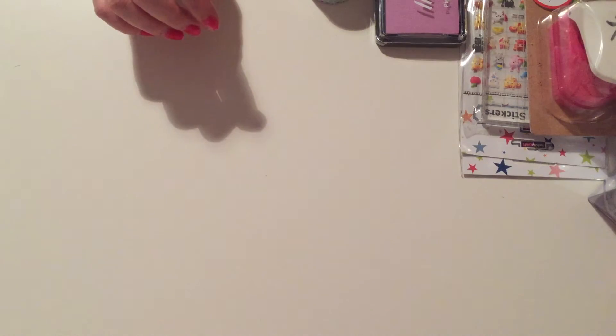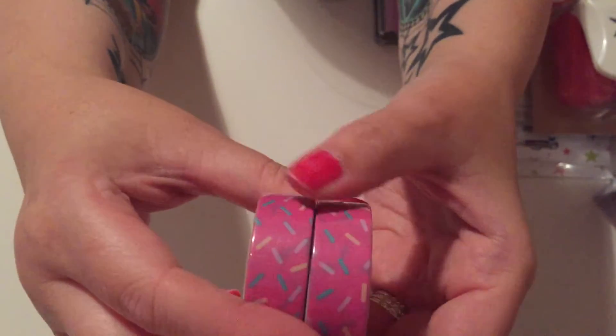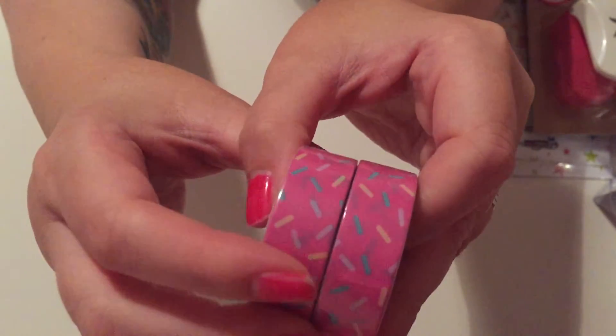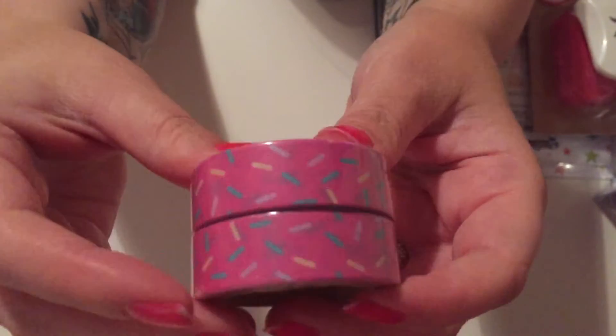Then I picked up two of these sprinkle washi tapes, because I've never seen them anywhere else. I've watched other YouTubers' videos where they have sprinkles but I've never been able to find them myself until today, so I got two. All these washis were a pound each.